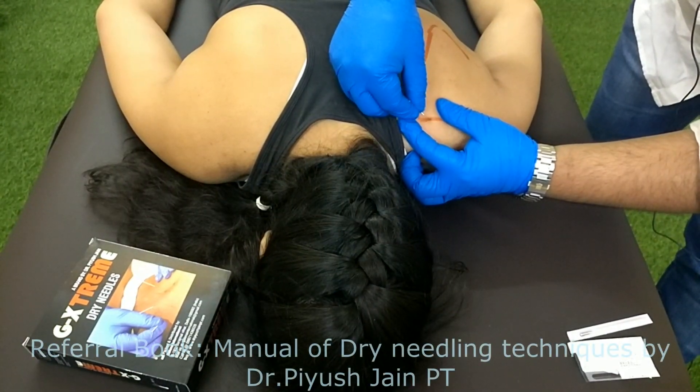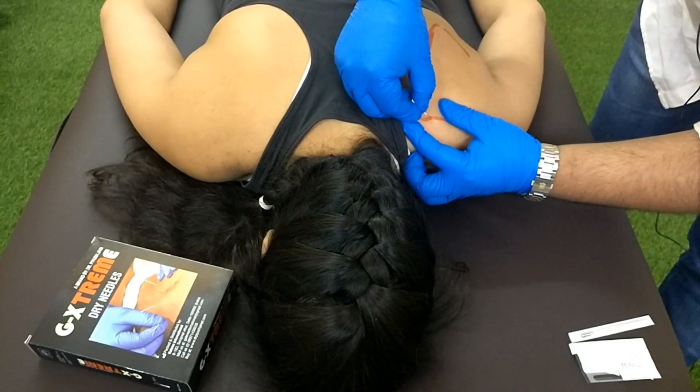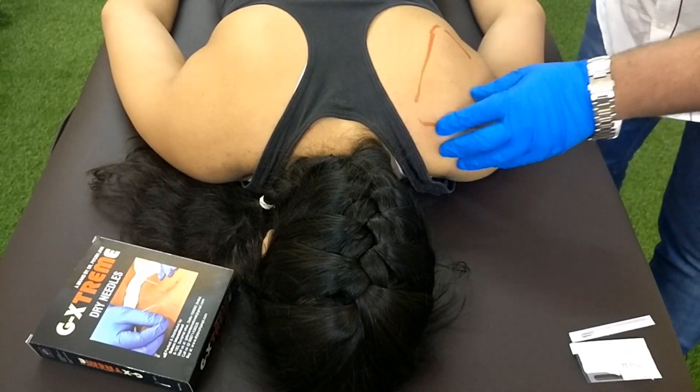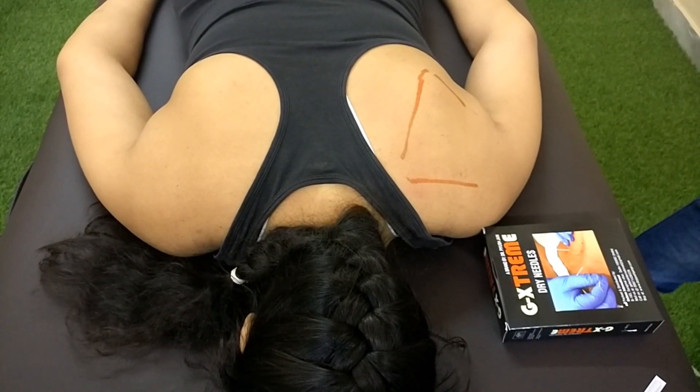Try to stay on the muscle at all times. Once you are done with 30 to 40 pokes, take the needle out. We will then advise the patient on post-treatment care.